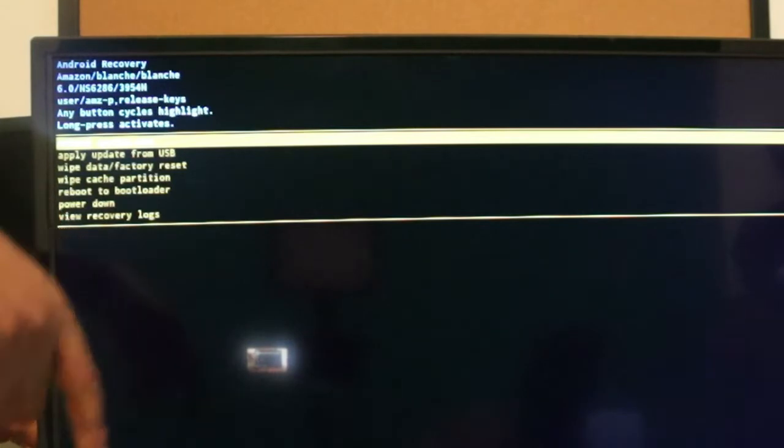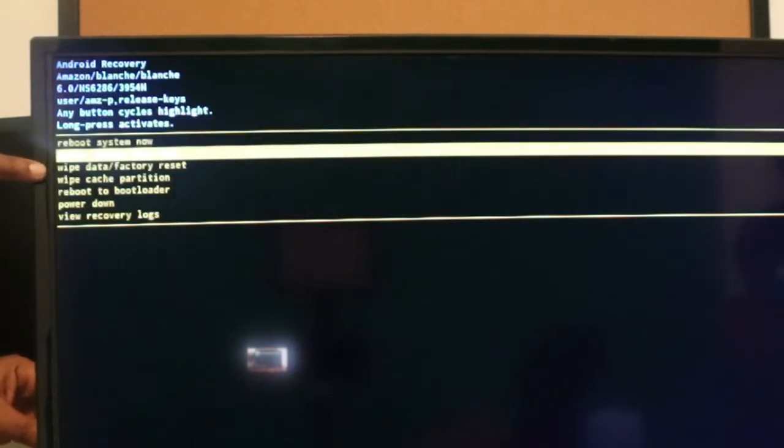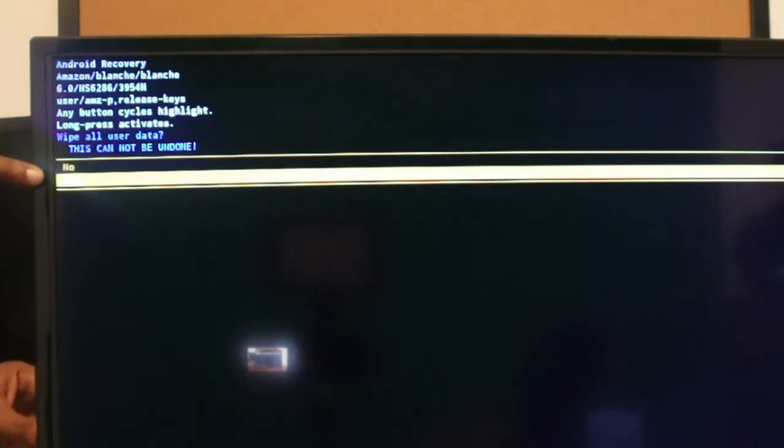You want to tap the button to go down, and hold the button to select. What we're going to be selecting is to wipe the data and factory reset. Tap it once, tap it again, then hold it down.